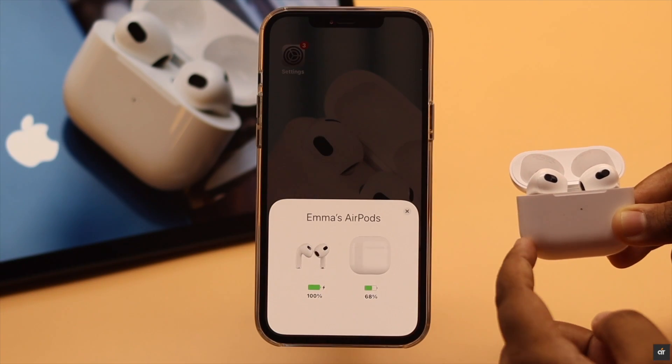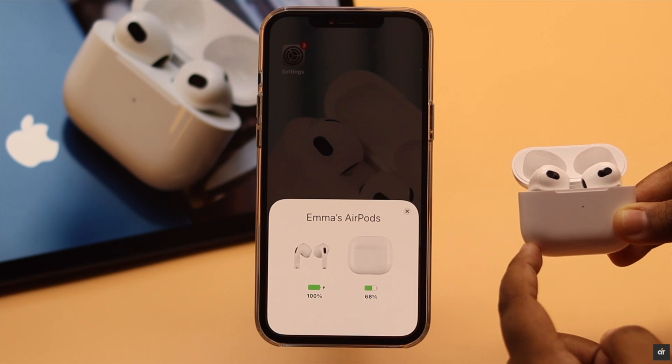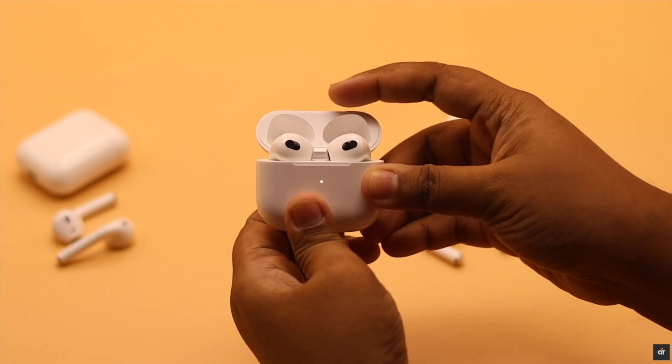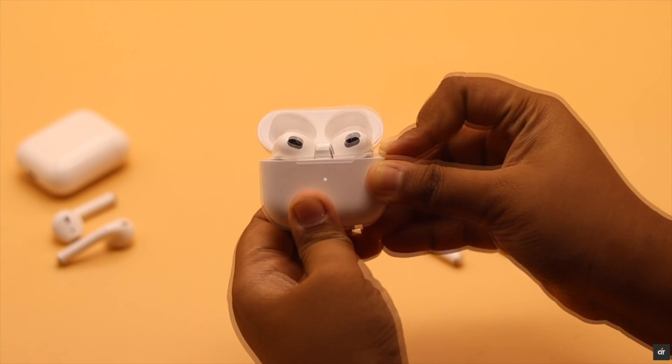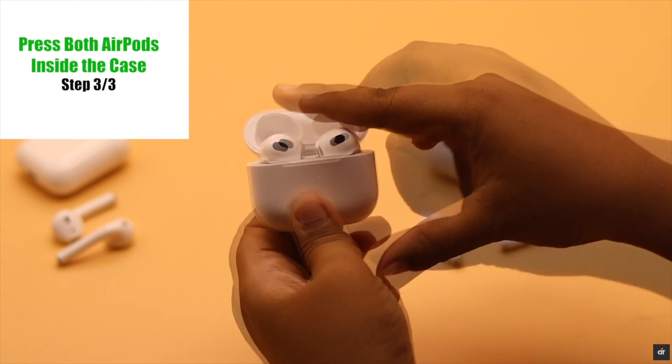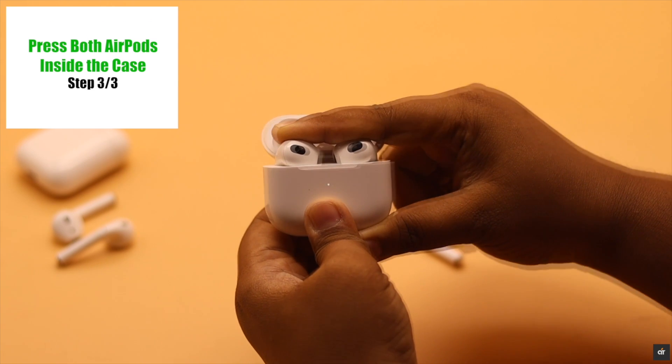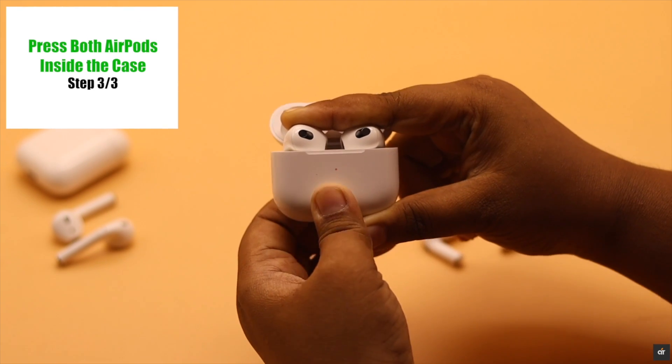One of the main reasons for AirPods not resetting is the sensor of the AirPods and case not touching. What you can do is try to reset it while pressing both AirPods firmly into the case, and your reset should be completed.